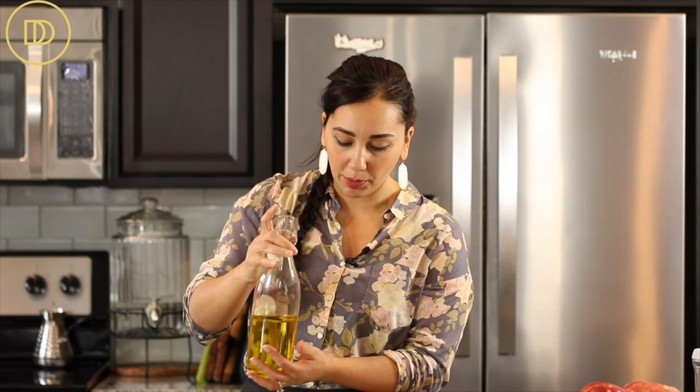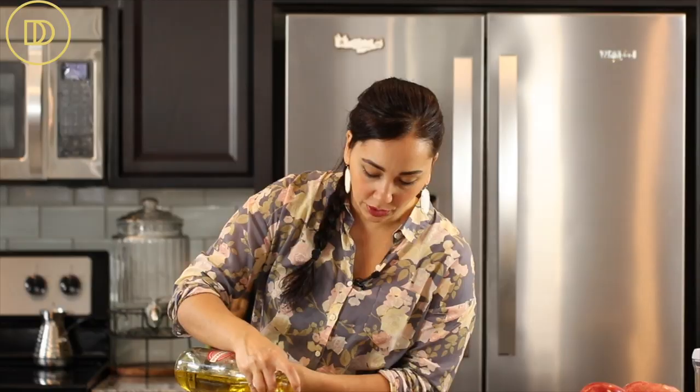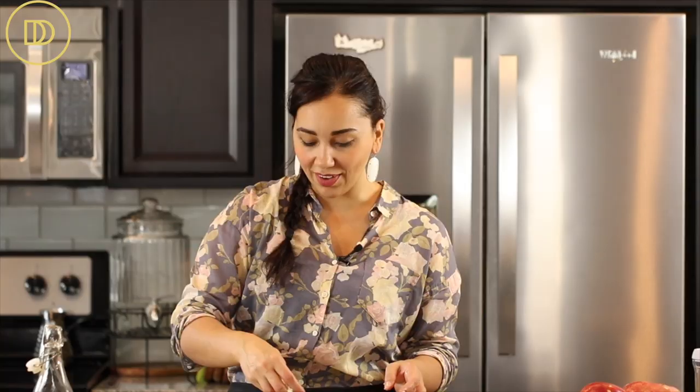Before topping them, I'm going to drizzle a little bit of olive oil over the mushrooms — you can also use melted butter if you prefer — and then top them with some more mozzarella cheese. This is definitely one of those comforting, delicious sides. I'll cover the trays with aluminum foil. My oven is preheated to 400°F. I'm going to bake them for about 30 minutes covered, then five to eight minutes uncovered until the cheese is nice and bubbly.